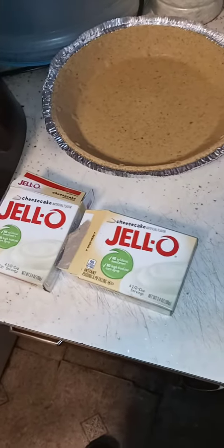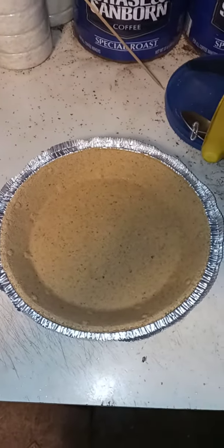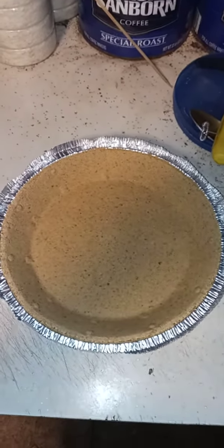You whisk it up with a whisk until it's nice and thick. Once it's nice and thick, you put it in your no-bake pie pan. Here's your filling, here's your no-bake pie pan — this is what it looks like before.